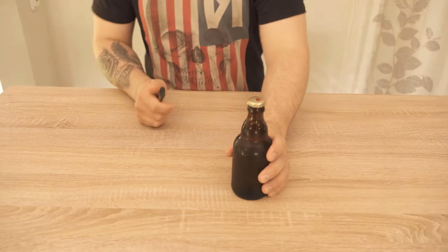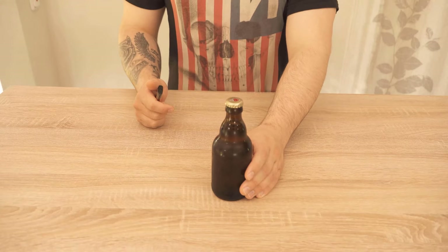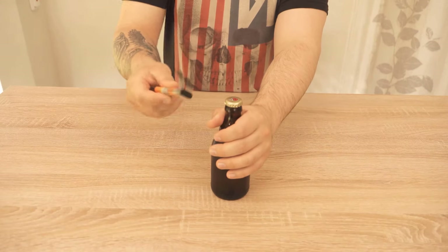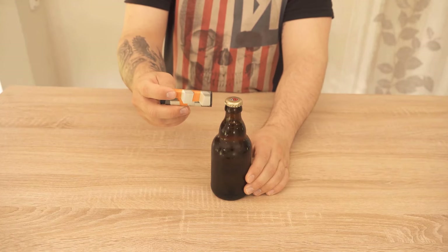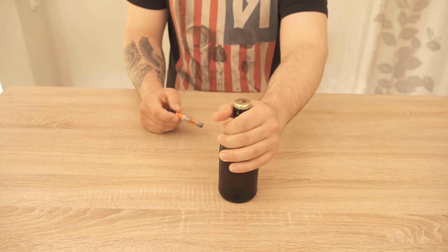In this video I'll explain how you can open a bottle with a lighter, if the bottle has a crown cap. This actually works relatively easy once you know how it works. All you need is a lighter and your hands.